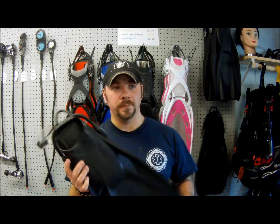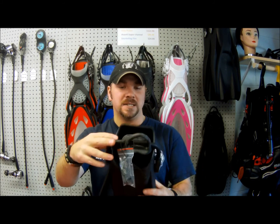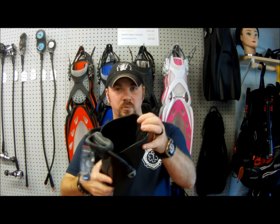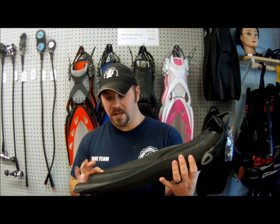It's going to work well if you've got a dry suit and you don't want to wear ankle weights. It also has the bungee strap pre-attached, and it comes with extensions if you need them. It comes in several different sizes for the fin pockets — this one happens to be an extra large. You can clearly see how much room you've got for a larger dry suit boot or even just a larger wetsuit boot.